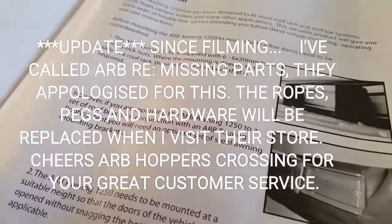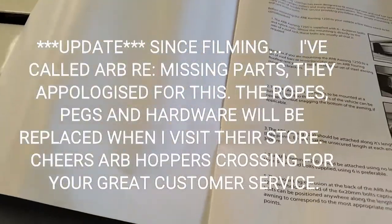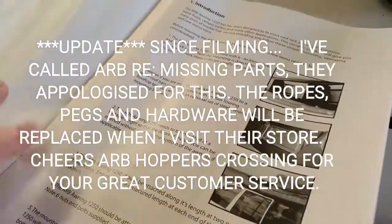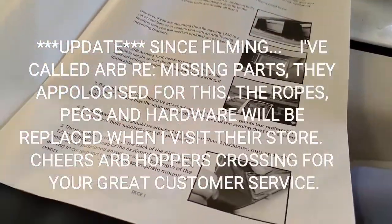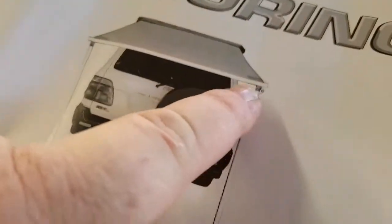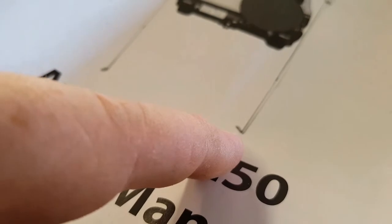It is supposed to come with some minimum hardware — nuts and bolts as noted here — but there was none in the packet. I'm sure ARB would send me some out or I could go to one of their stores down here at Hoppers. I've got plenty in the shed, so I'm not going to lose any sleep over that. But I thought they did come with L brackets. Obviously not. And no guy ropes or pegs. There's not even provisions in the awning — in the aluminium extrusion here — to actually tie a guy rope through. All they have is a bit of rope on the bottom. Maybe that's their new design. They don't even supply the pegs for that though.